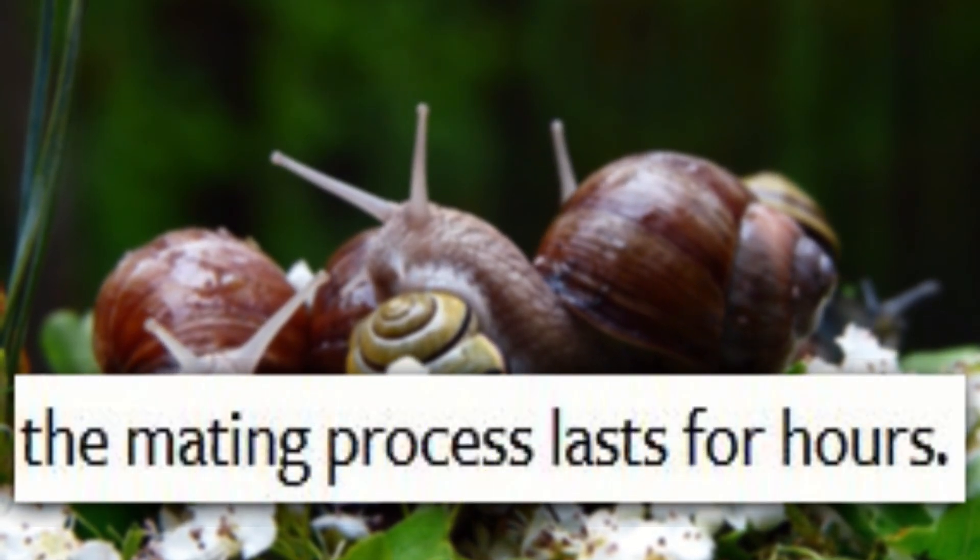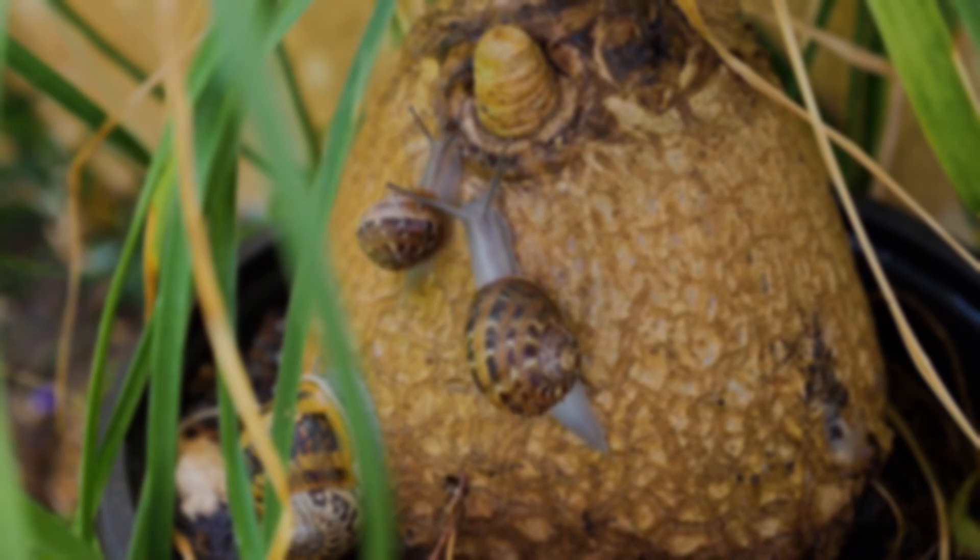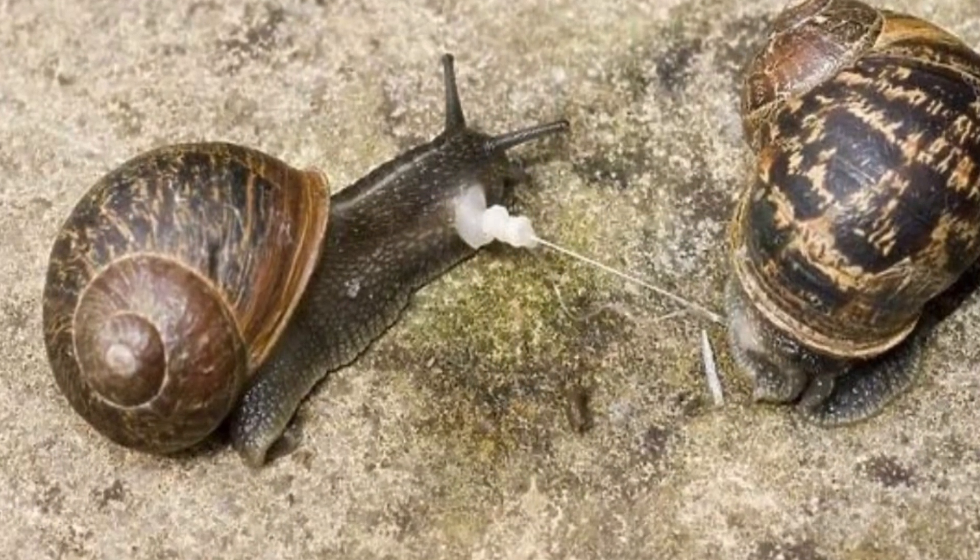Keep in mind, this process can last hours, and snails do not have good aim, so the aftermath can be quite brutal to say the least.